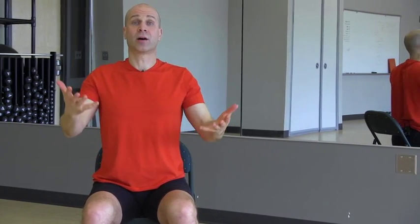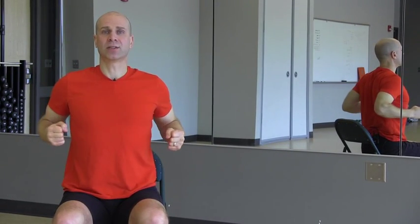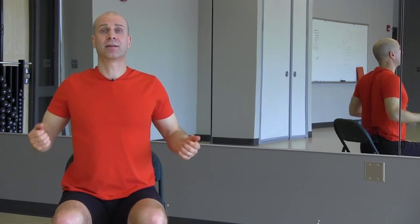You can incorporate the breath: when the arms are coming out and the fingers are spreading, inhale; then exhale, make the fists, take those elbows back, really let that chest come out, and feel the shoulder blades coming together.